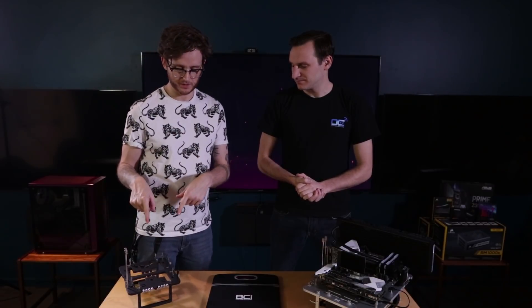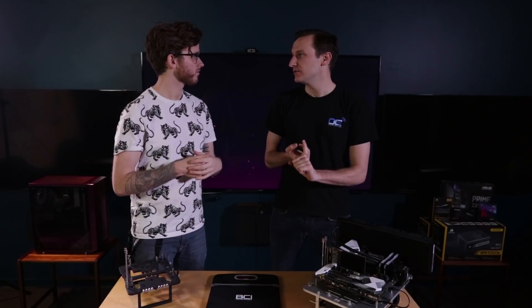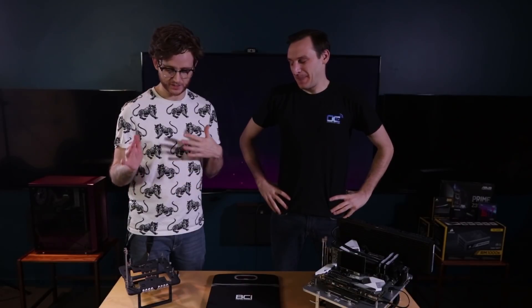One of the things we noticed when you were setting up the mini-ITX one was that you said you don't need a screwdriver. The whole point was tool-less and easy to build. I timed it — it must have been less than five minutes. We should do a competition about that, see which one of us could build it faster. It didn't take long at all, and you didn't need a screwdriver.